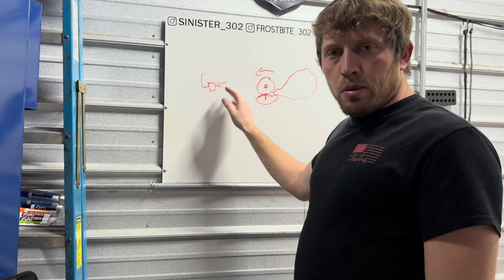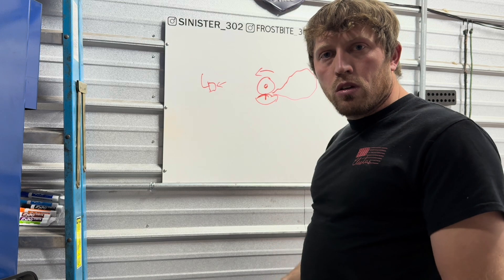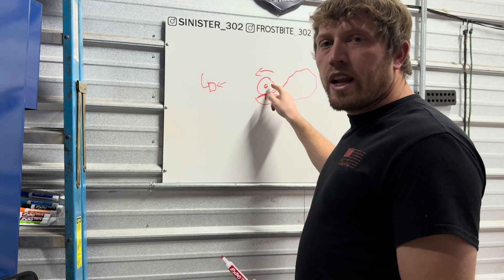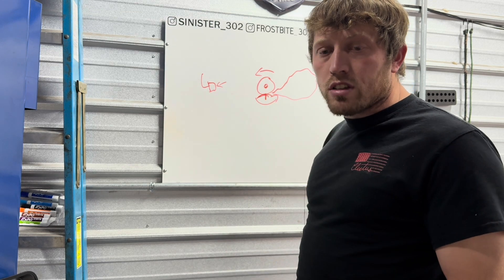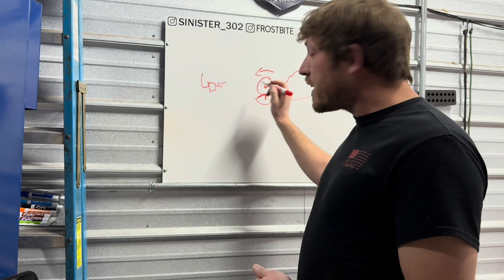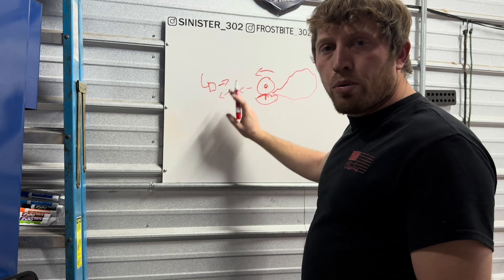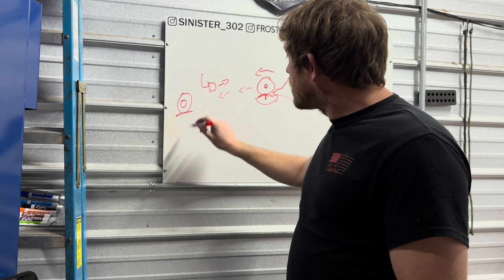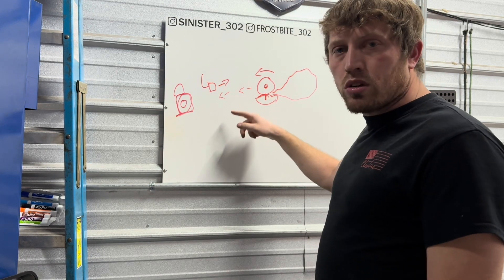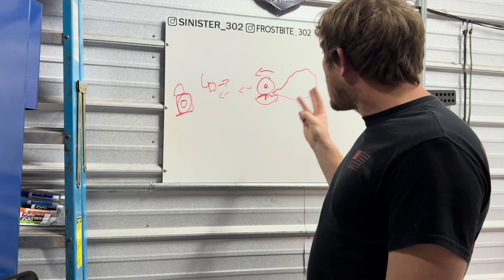When you push the brake pedal down, fluid goes to the rear brakes and applies pressure to them. But how are you using the rear brakes if you're spinning the tires? You're superheating your pads, rotors, and brake fluid, which causes brake fade and makes the car harder to stop at the top end of the track. The fix is the line lock — take your foot off the brake pedal, no pressure on the rear, but the front wheel is locked and holds the car still.